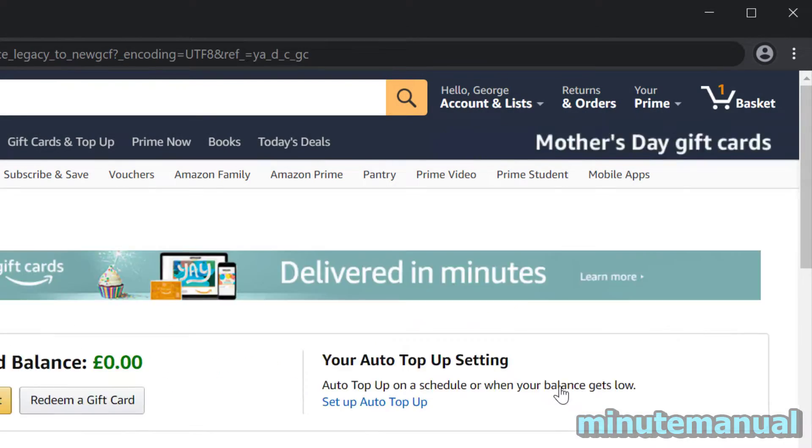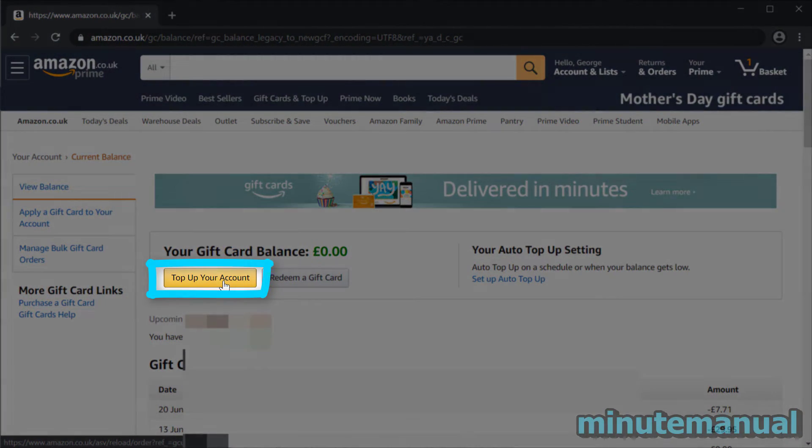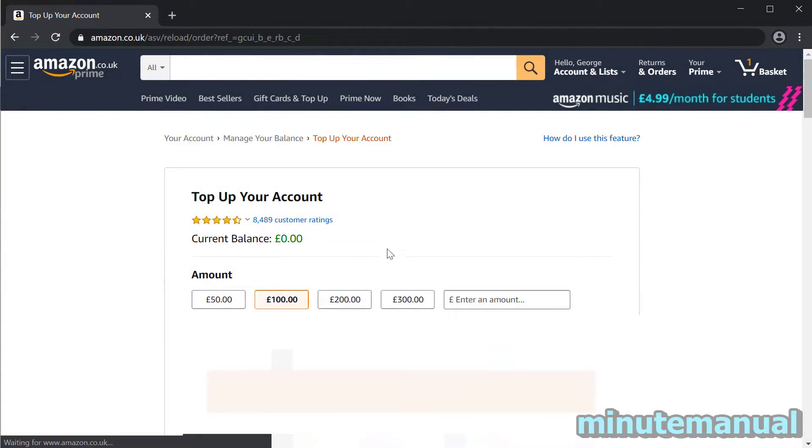You now want to enter the desired amount that you want to spend on one of your cards. In this example, I'm just going to deposit 10 pounds.